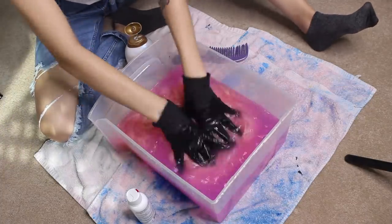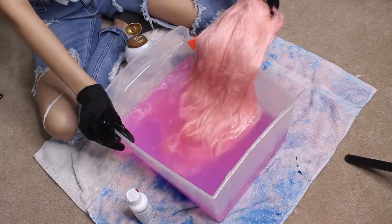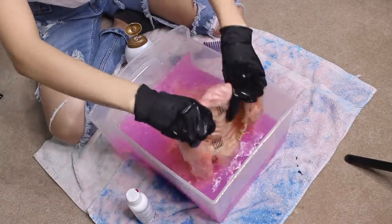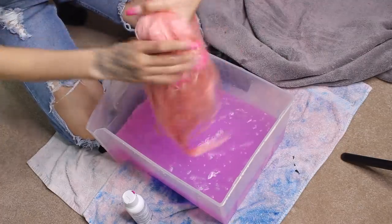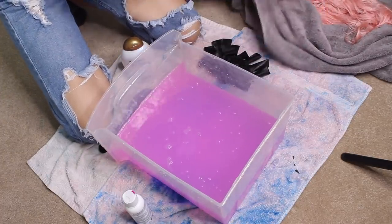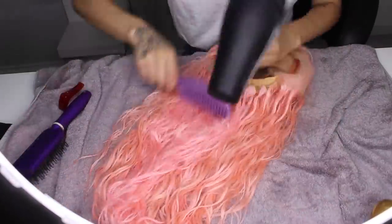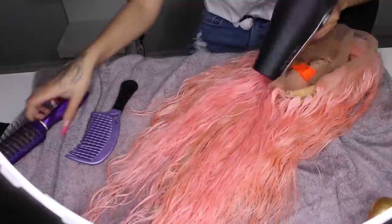I added some conditioner to dilute it and made sure it looked like a nice pink without getting too dark, because if you leave it in too long it will turn into something you don't want. When I felt it was ready, I took it out, put it on a towel, dried it off, washed it again to run some water through it, and blow dried it.